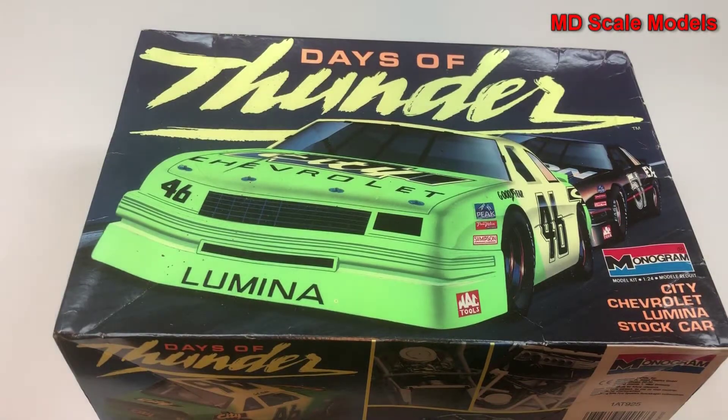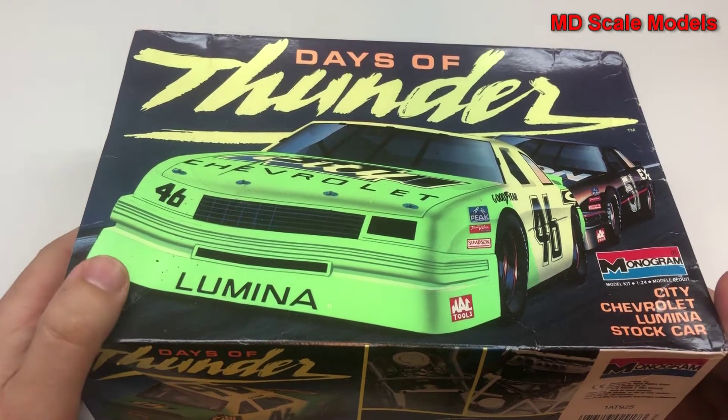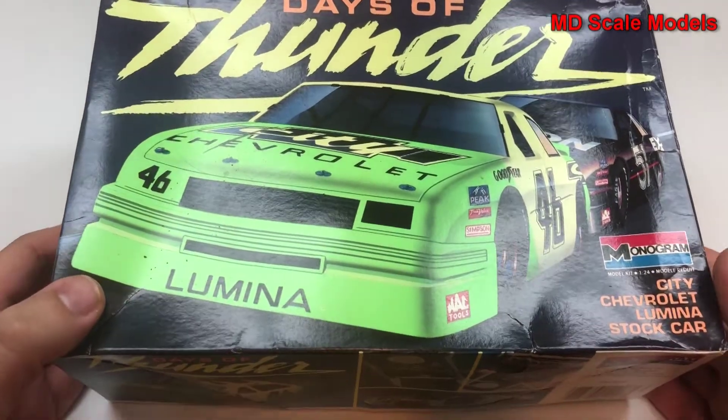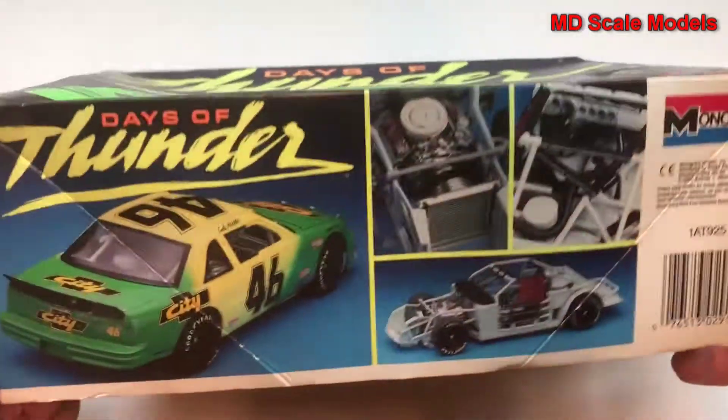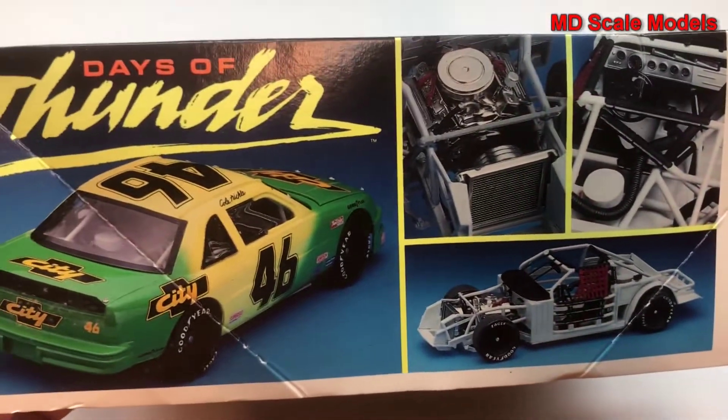This model kit review is of the stock car from the movie Days of Thunder. This is the City Chevrolet Lumina stock car, 1/24 scale model by Monogram. Here we have some pictures of the finished model.